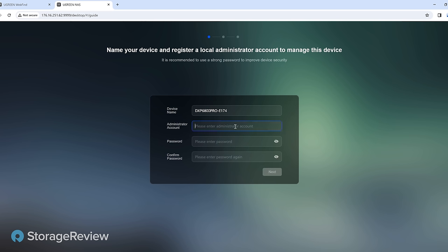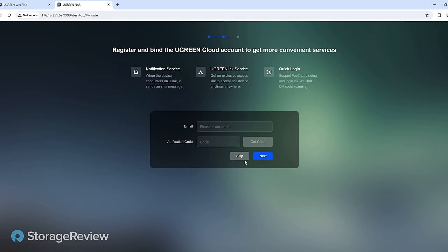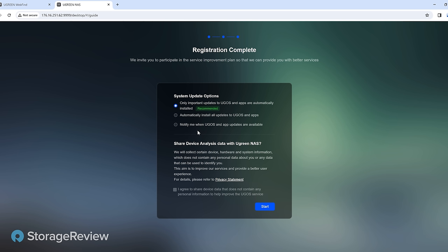This is part of the initialization process that every NAS goes through. We're going to skip the cloud connection for this and just get rolling to get the initial hard drive configuration going. There are three different choices for updates — automatically do them or only get the important ones. You see this on a lot of other models in the market. For security purposes, I do automatic to make sure all the apps and OS get updated. But we're going to stick with Notify just so we don't have an update kicking off during our testing.